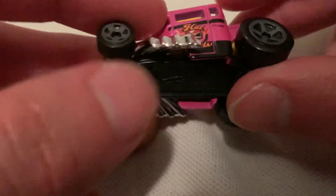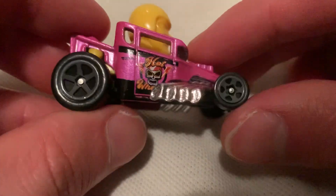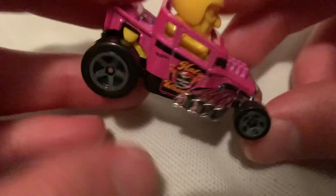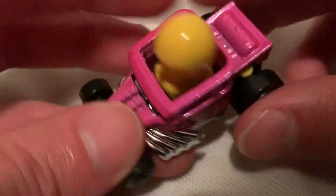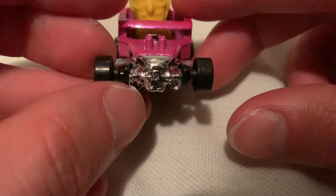There's the black card. The pink part's metal, everything else is plastic. It's pretty cool — I like it in the pink, I think it's pretty awesome. Just 'Hot Wheels' on the side, and the exhaust pipes are kind of covering it up a bit. The wheels part is all right.